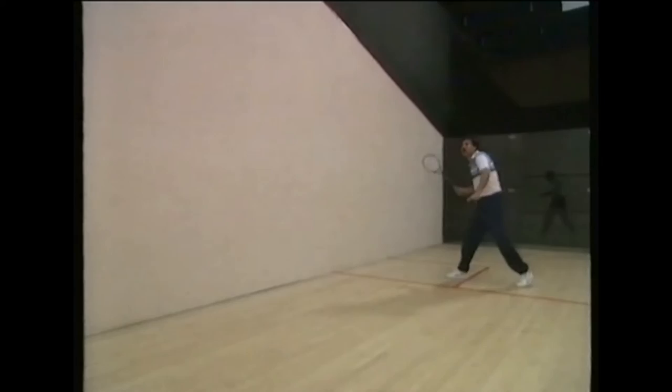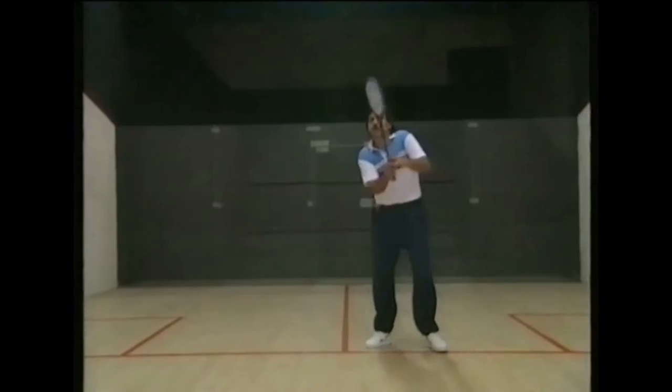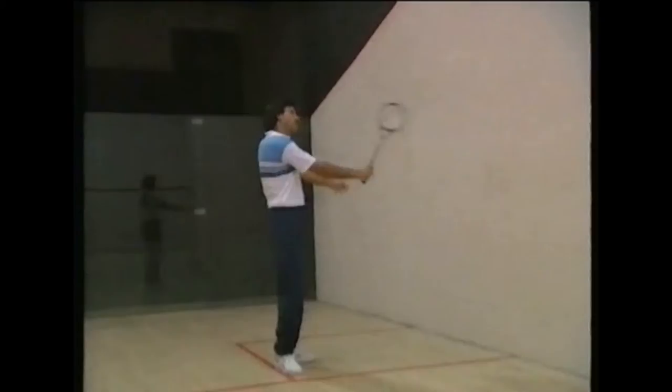These routines are like the trunk of the tree we mentioned, and from these we now show the other strokes branching out. Routine eleven is a mid-court volley and good practice for returning the ball to the front. It should be targeted with a steady wrist above the service line. By learning to hit this target, it will help you make a kill when you need to place the ball just above the tin.